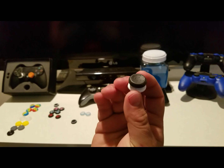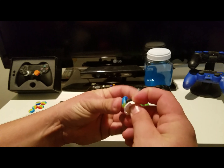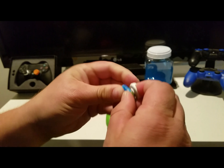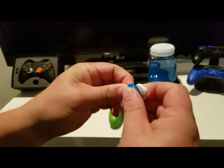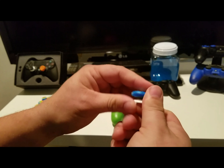I like to use a thumbstick extender. So I tested this out, and something that's really cool is these grips will actually fit on my thumbstick extender.